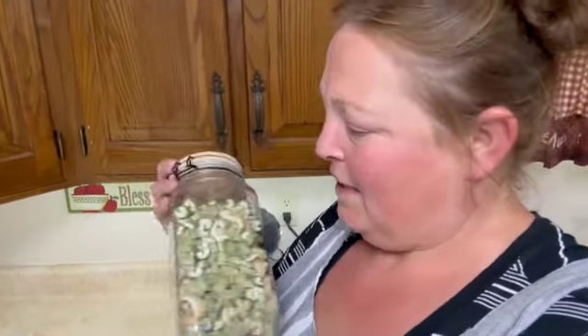Remember that freeze-dried celery that I had that I wasn't really happy with? This stuff. I've tried it dehydrated, I've tried it freeze-dried. I guess now we're going to try it as celery salt.